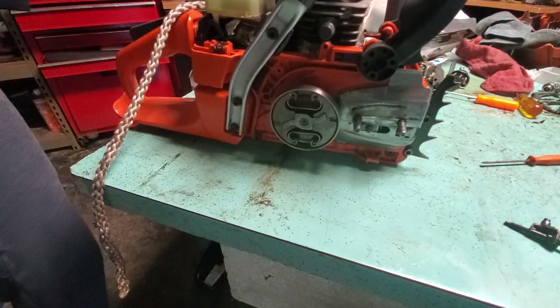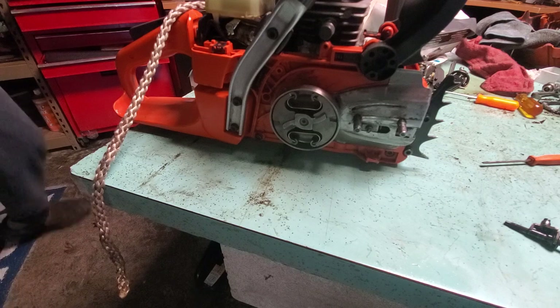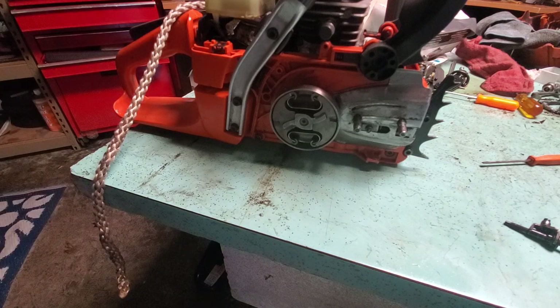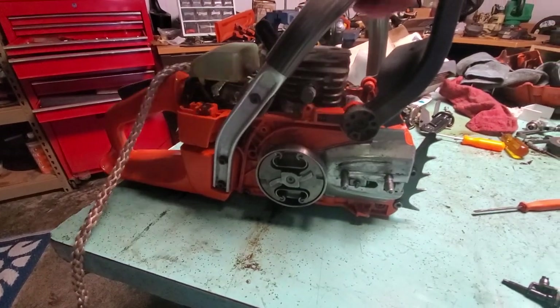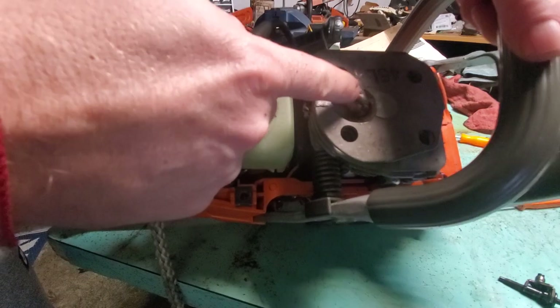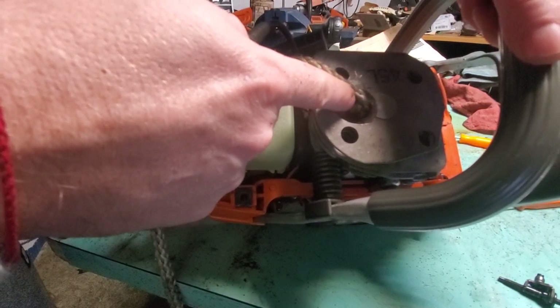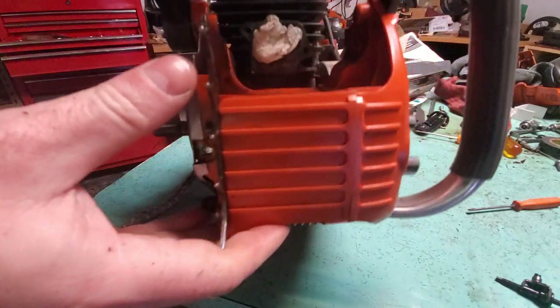First thing we need to do is take off the side cover, which we've done. Then the next thing — we put a rope in: we take out the spark plug and put a rope in the spark plug hole to stop the piston so we can take off this clutch.